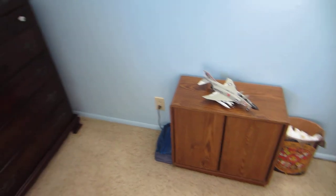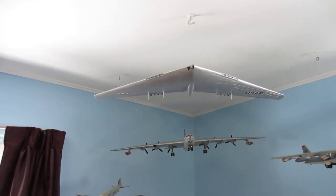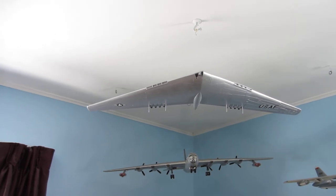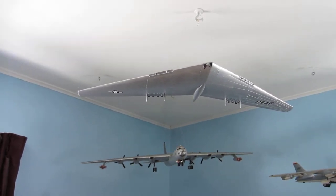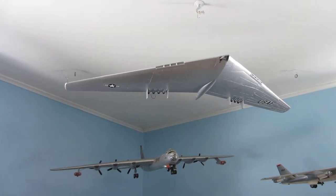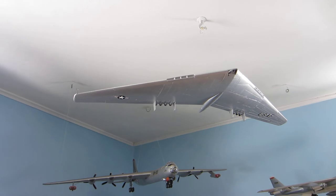And last but not least, we've got the YB-49 Flying Wing. And this is 1/72 scale.